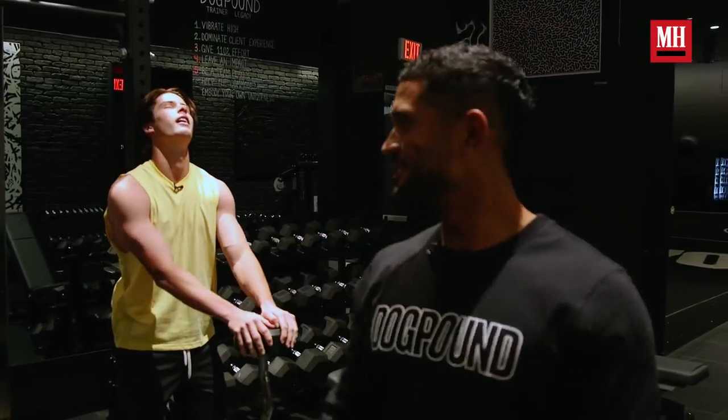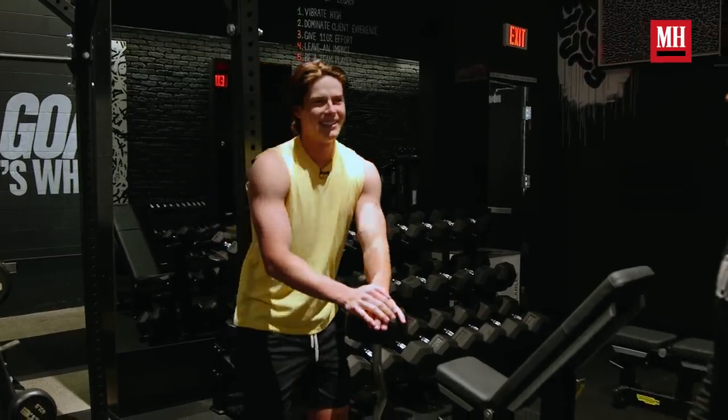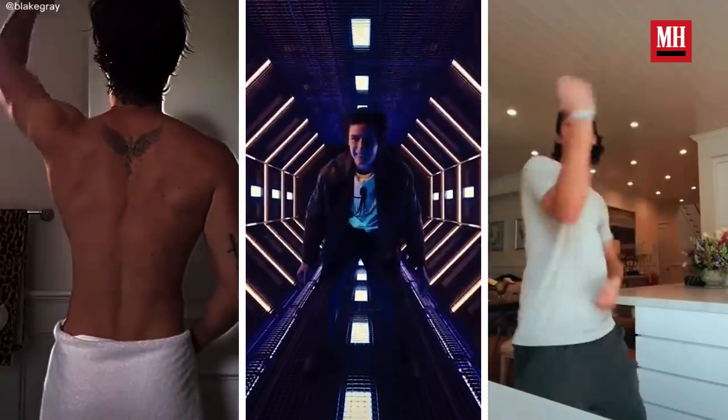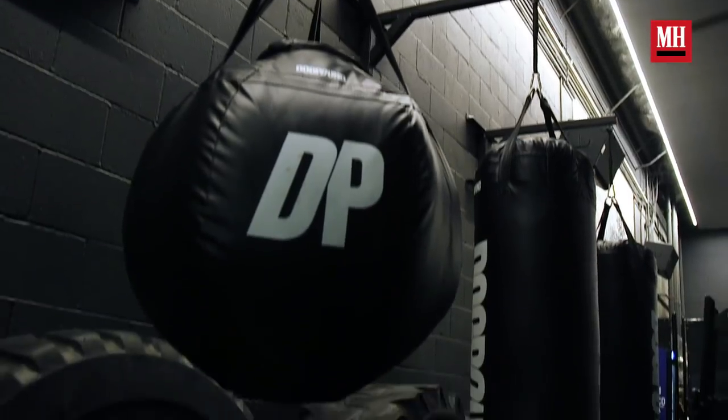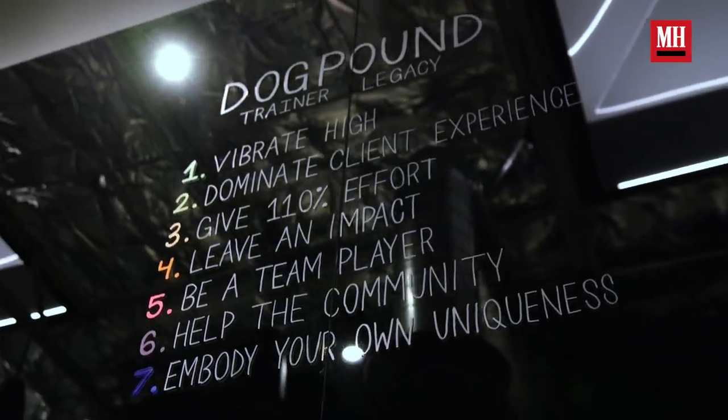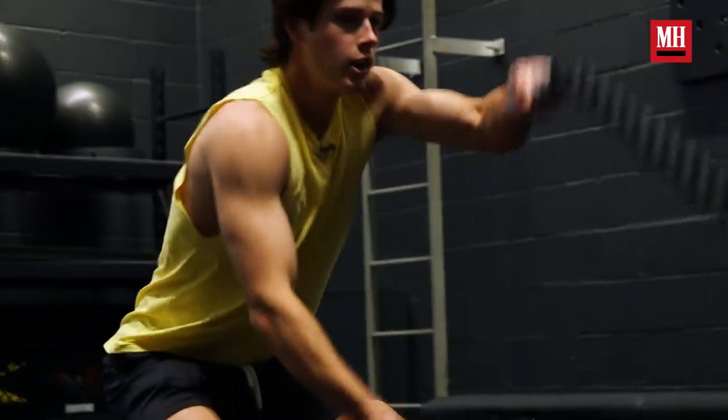Guaranteed best pump of your life. Easy. Not easy. Warm up. What's up, guys? It's Blake Gray. Today, I am here with Men's Health at Dog Pound. We're about to get a nice little workout in. We got my guy Kevin here. He's going to run me through some workouts. We're going to be hitting everything today — battle ropes, the sled, all the good stuff.